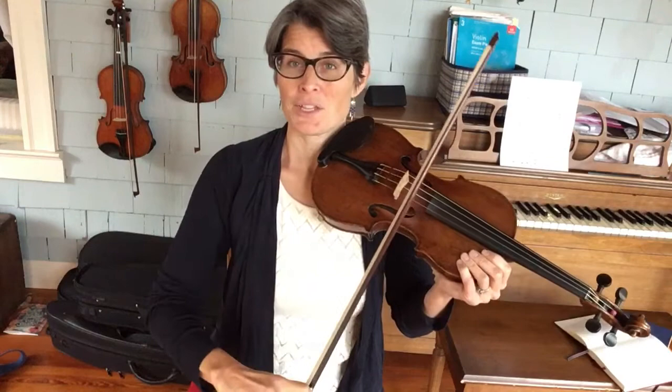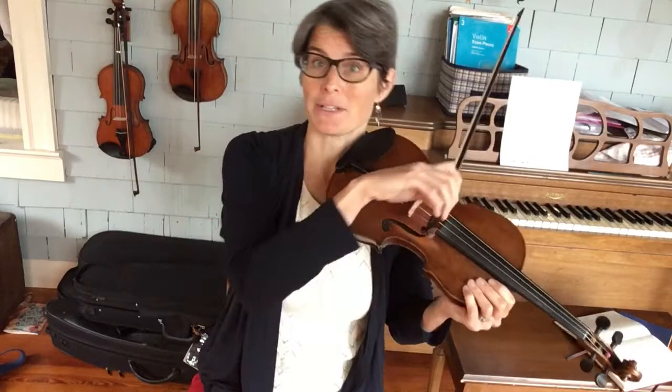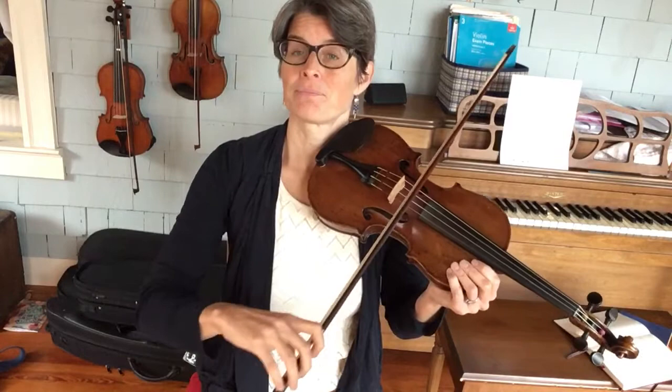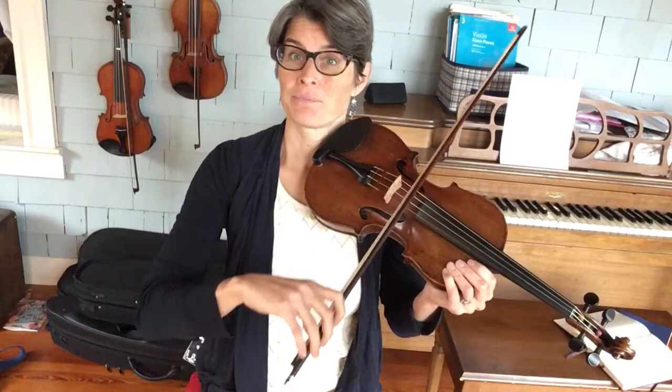So if you go down up, triplet slur, you're gonna end on the down bow and you can go right back to that up bow in the down up. It's like a snake eating its own tail - you get down up, triplet slur, up, triplet, down up, triplet. If you had a metronome, set it slow.